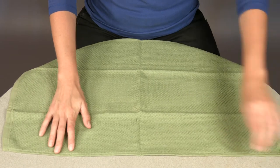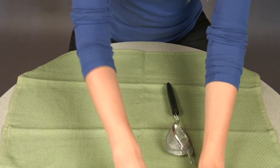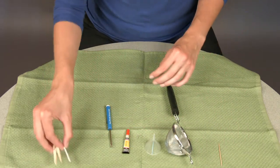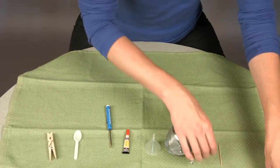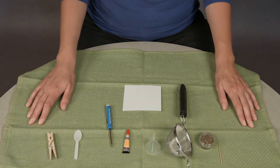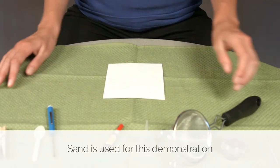To get started, take the thin towel and lay it down on ample workspace. The towel will ensure that all parts are visible and contained. Lay out the tools, supplies, and container with ashes onto the towel. Lay the paper down to collect any extra cremains as you go through the next steps.